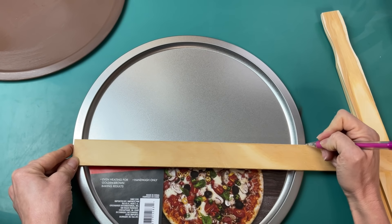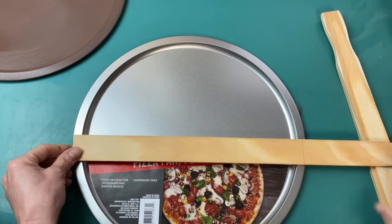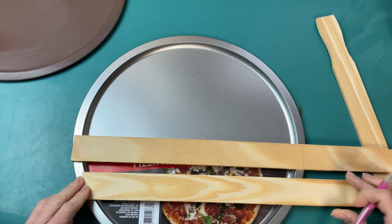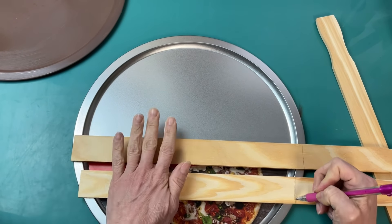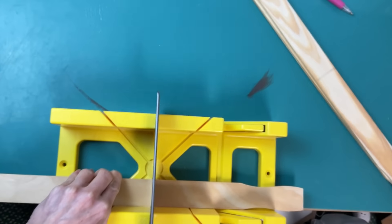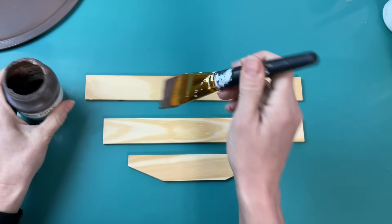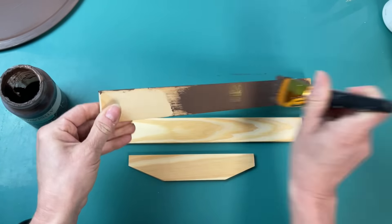Now I'm taking three of my five gallon paint sticks and marking with a pencil where I want to cut them with my saw to make them fit across the pizza pan. Using my miter box and table saw, I'm cutting those paint sticks to the right size. Then once I have them all cut, I'm using that same truffle chalk paint to paint them the same color as the pizza pan.